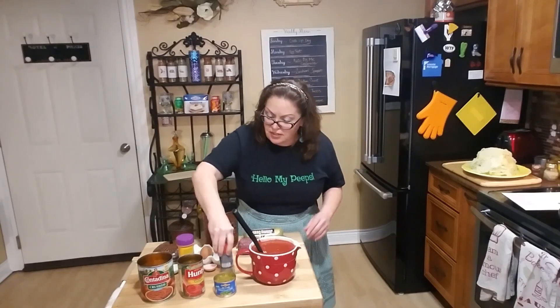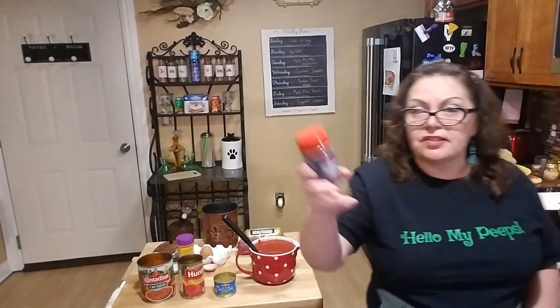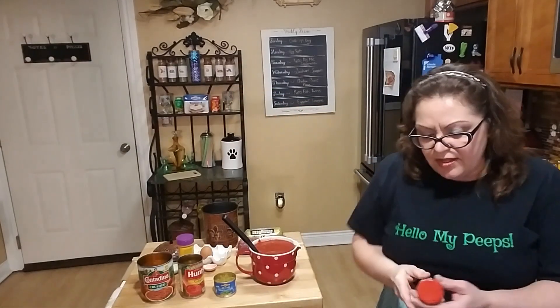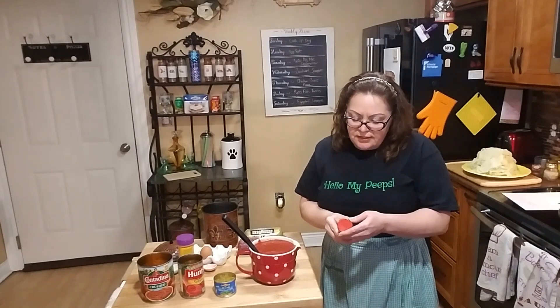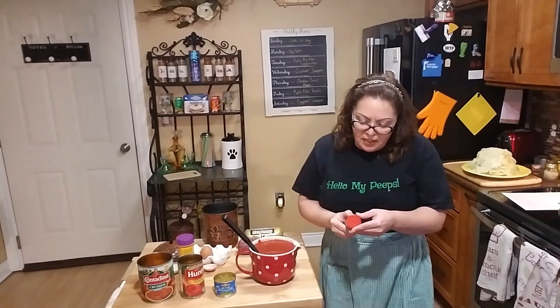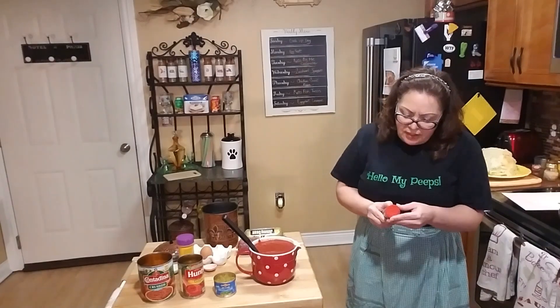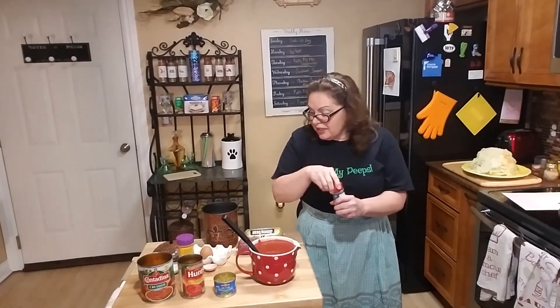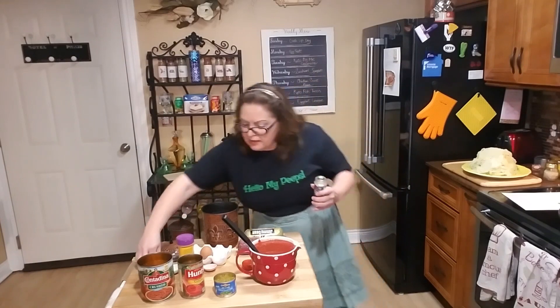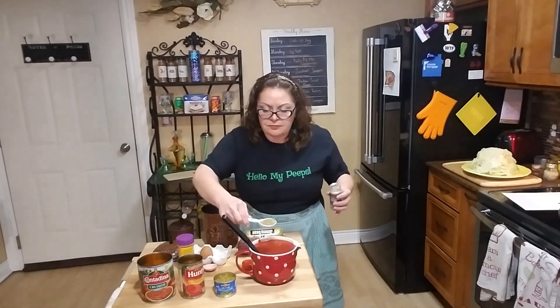I'm adding spices — she suggests oregano. I'm using the Kroger brand salt-free zesty original blend. It has onion, spices, black pepper, parsley, celery seed, basil, bay, marjoram, oregano, savory, thyme, cayenne, coriander, cumin, mustard, rosemary, and garlic. I think this will be really good in there — I'm going to put in a tablespoon of that.